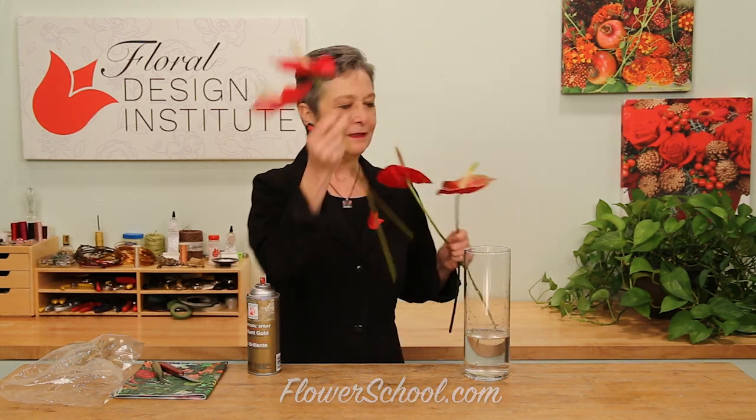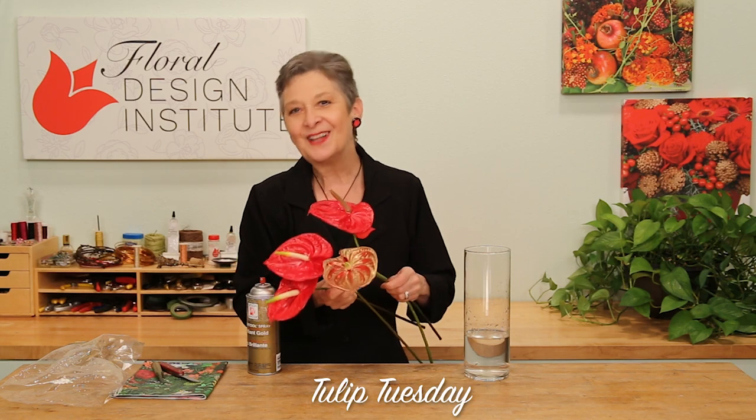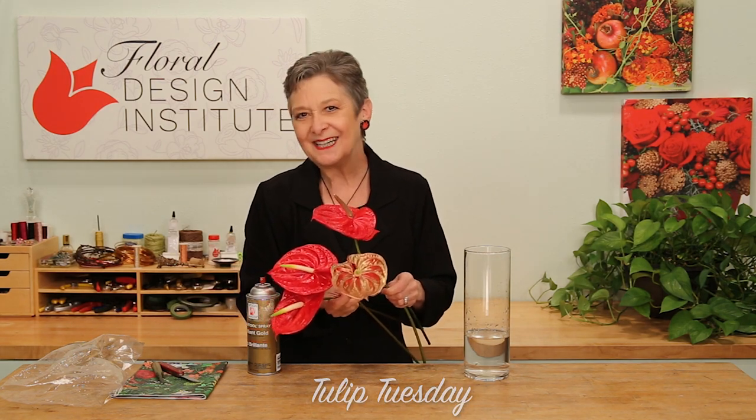Beautiful flower, choosing which one you like the best. Now you know the pro technique.